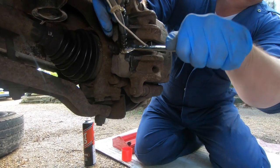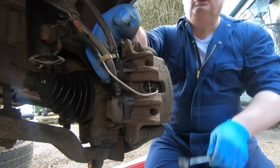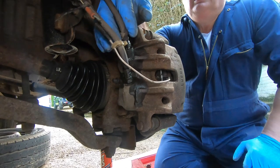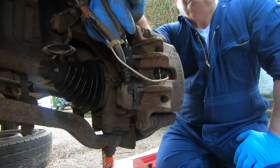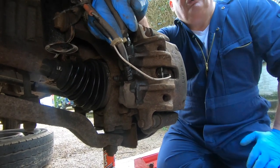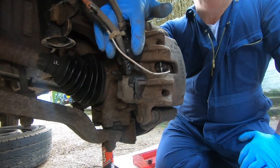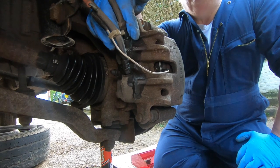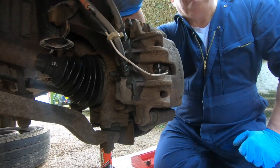Loosen them off and then wiggle them backwards and forwards just to free that. The reason I'm doing that is because when you take these out, gravity isn't on your side — you're going to get the fluid leaking out, and you want to do it quickly. Most people will have the new caliper ready just to go on. You've got about 10 seconds really. What we're going to do is take the calipers off and put a plastic bag over them, tape it up so it catches the fluid.